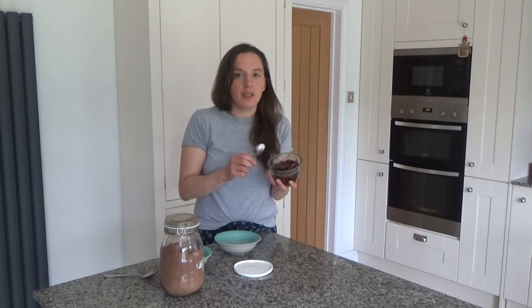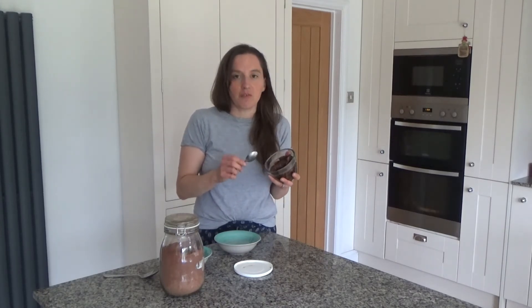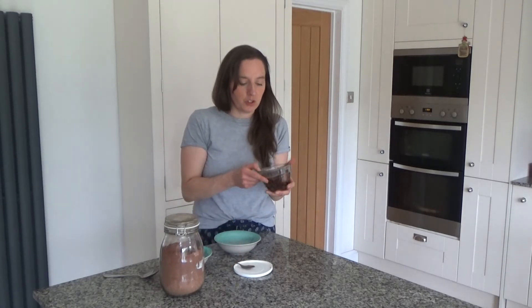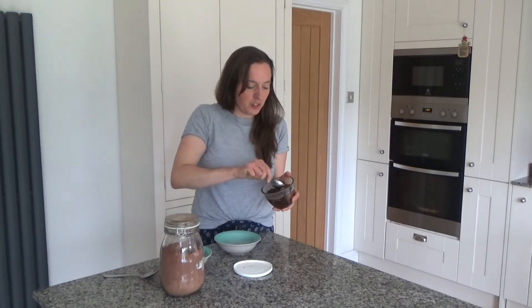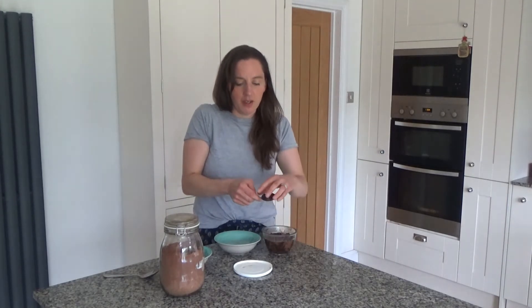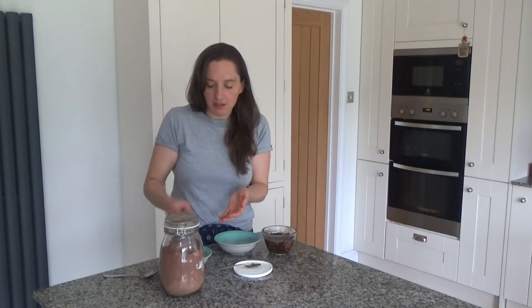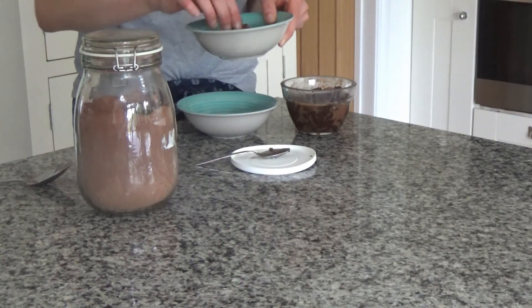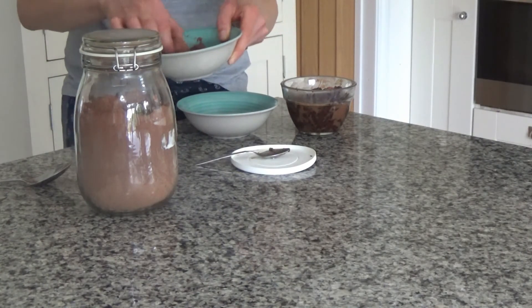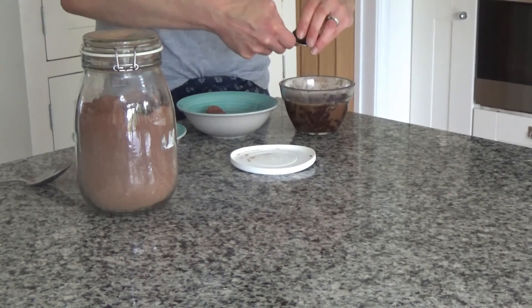I left my apricot and ghee mixture to set in the fridge overnight, and I've just taken it out a few hours before I want to use it, just to soften it slightly. Now what I'm going to do is get a teaspoon and roll these into balls, then put them into some extra raw cacao powder I've got ready in this bowl. I'm just going to keep doing this until I've rolled up all of the mixture.